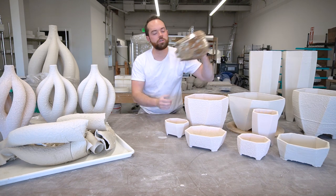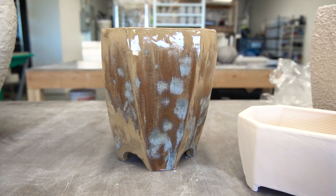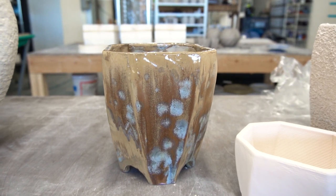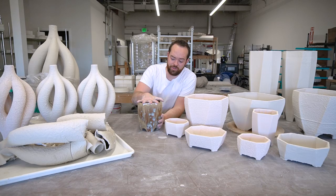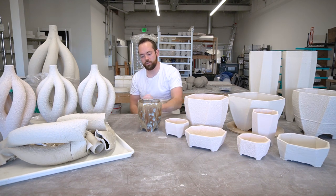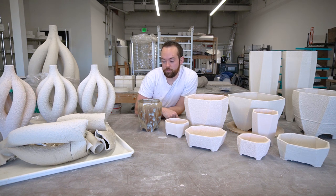We do have one finished 3D printed piece that has a glaze on it. I actually got this into a crystalline firing that I did with another potter, and I really like this result — it's fantastic. I love this glaze on a planter; it's going to go really well with one of the big jade succulents that I have to put in it.